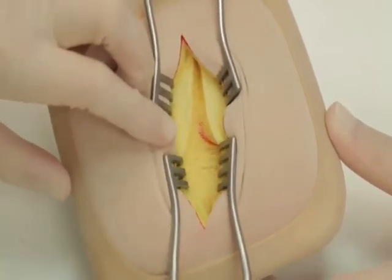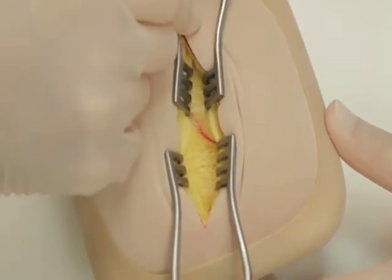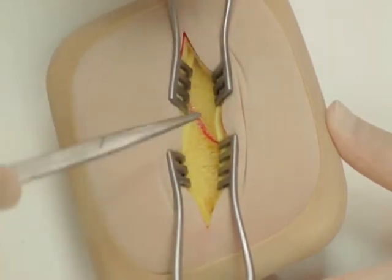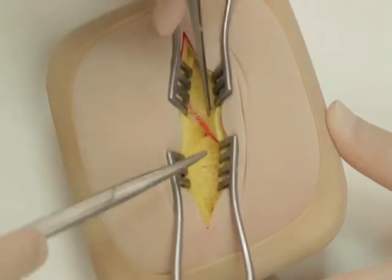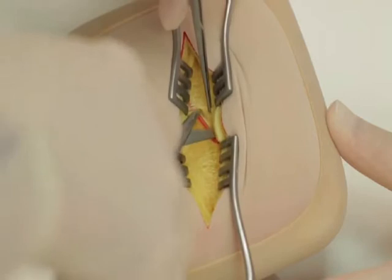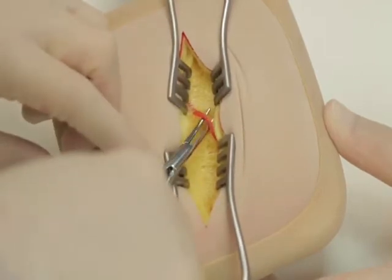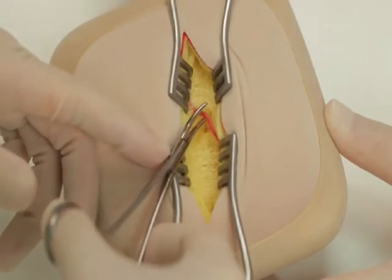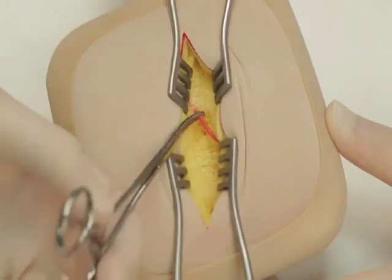The self-retaining retractors should be repositioned to give a better view. Blood vessels crossing the operative field should be ligated with a suitable material such as 3-0 Vicryl. Spreading dissecting scissors along the line of the blood vessel is less likely to damage it.